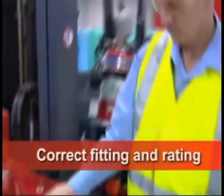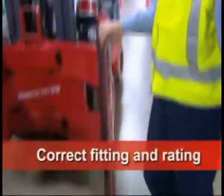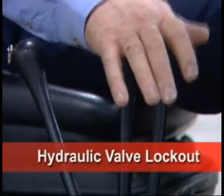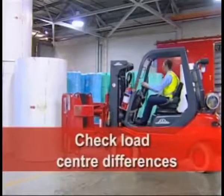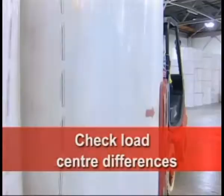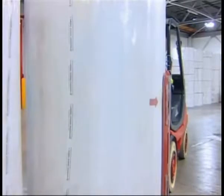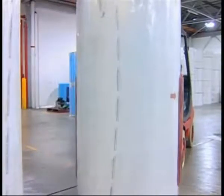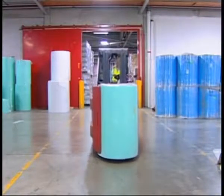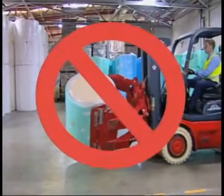Ensure the clamp is correctly fitted and rated. The hydraulic valve lockout is to be fitted to the forklift to prevent accidental opening and dropping of rolls. Different sizes of paper rolls will change the load centre distribution — if you're unsure, carry a tape measure to check you're not overloaded. Always carry paper rolls vertically and do not rotate when travelling.